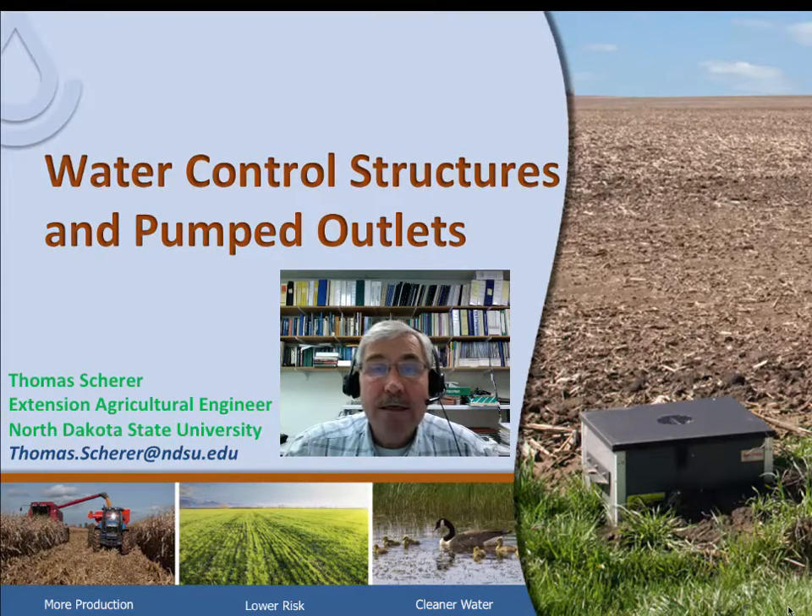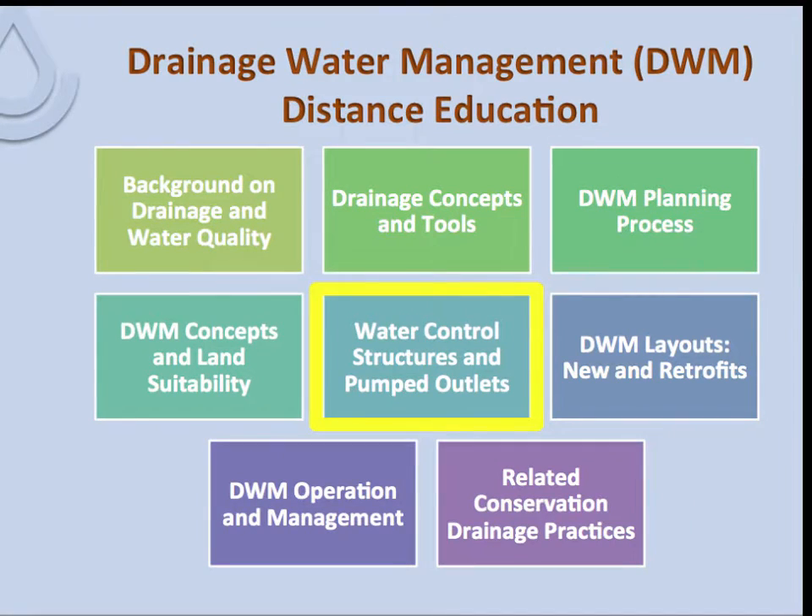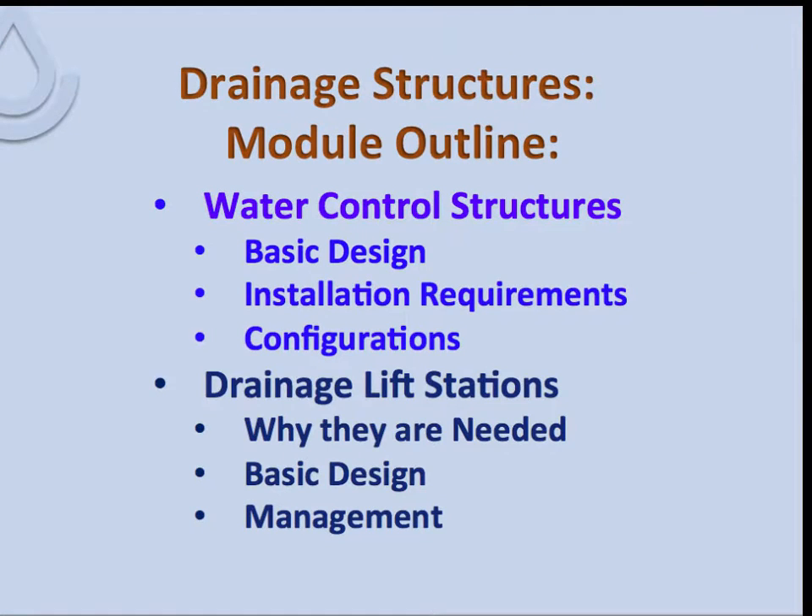In order to get the water out of the fields, we have to put in pumped outlets. Many farmers have invested in both pumped outlets and water control structures. This is an important topic for us. People in the Red River Valley have been through drought and floods, and water control is extremely important. Throughout the rest of this series of modules, you'll see references to drainage water management structures. This module will cover basic design, installation requirements and configurations, then drainage lift stations — why they are needed, basic design, and their management.